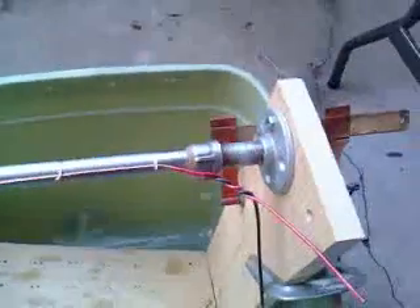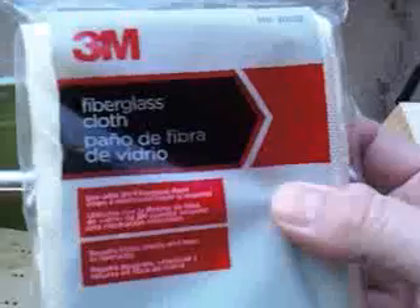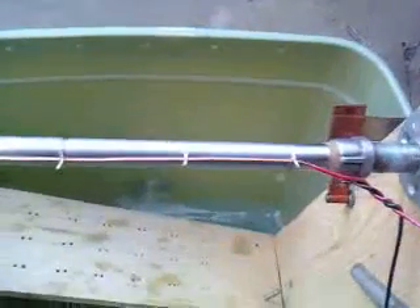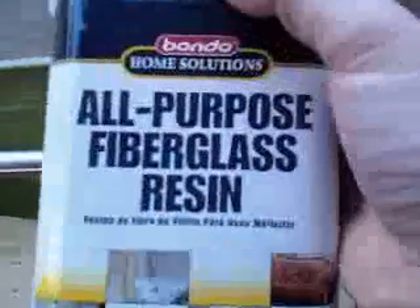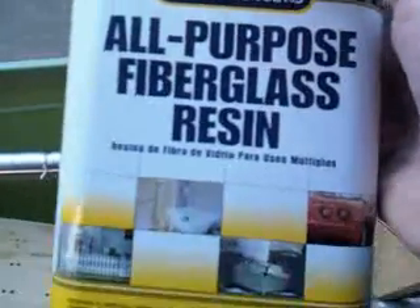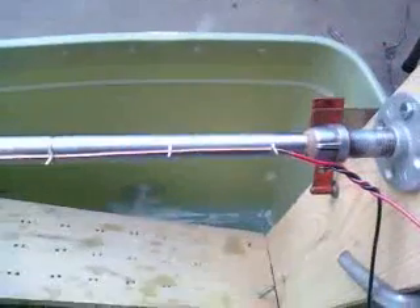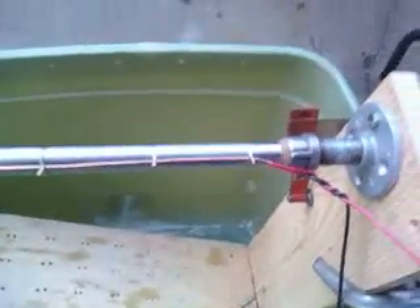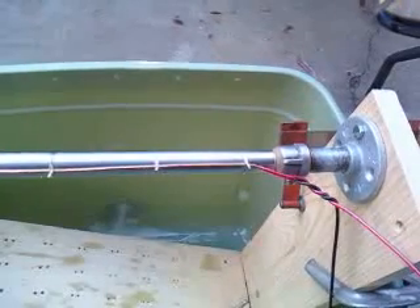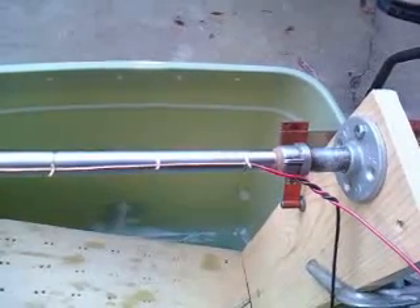Now what we're going to do, we're going to put some fiberglass cloth over that, a couple of wraps, and then we're going to coat the whole thing with fiberglass resin. The resin should be the right chemical compound to get along with sodium hydroxide and potassium hydroxide.